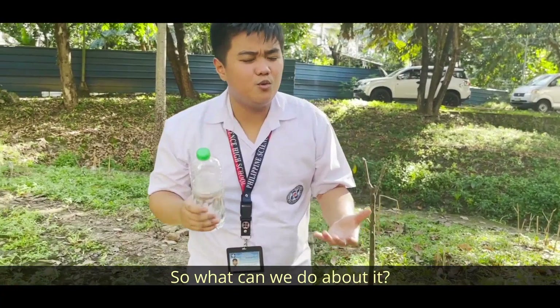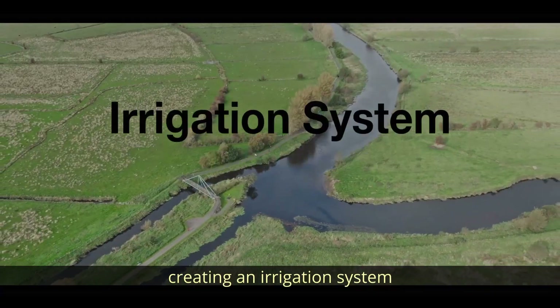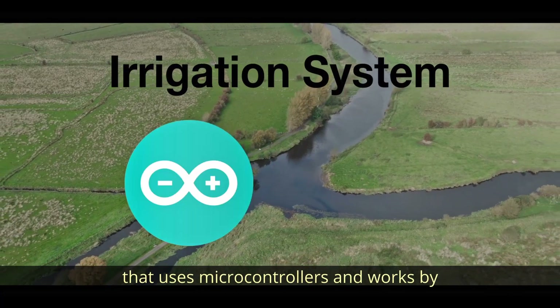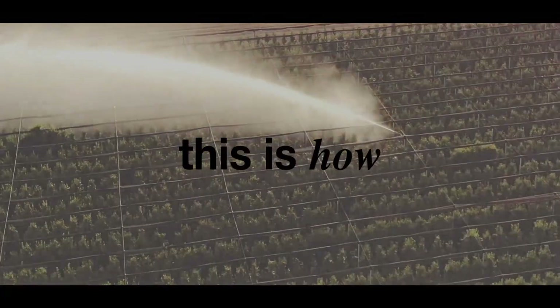So what can we do about it? We decided to tackle that by creating an irrigation system that uses microcontrollers and works by reading the water content. This is how.